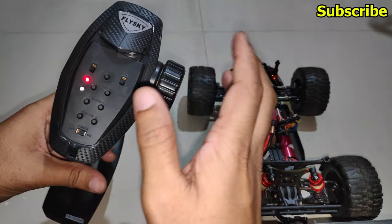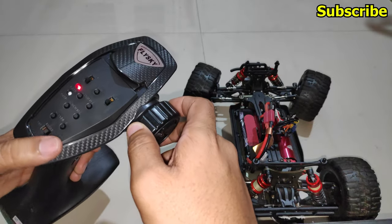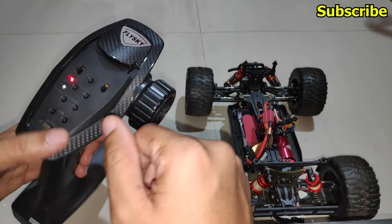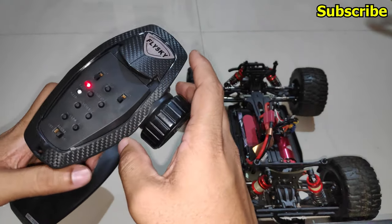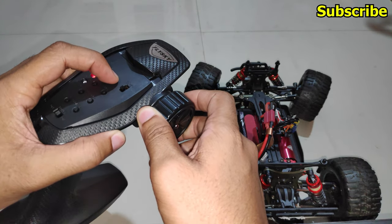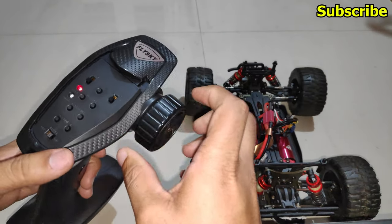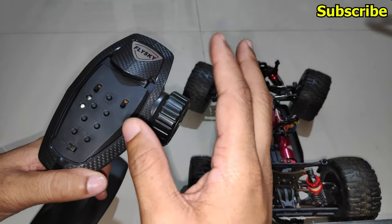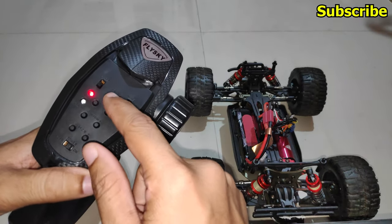To set fail safe, hold the bind button for a few seconds and the green LED will flash — the fail safe has been set. Even if I turn off the radio, the channels will go back to their default positions. For example, if I hold the steering to the right, press and hold the bind button, and turn off the radio, the steering will return to the position set in fail safe.